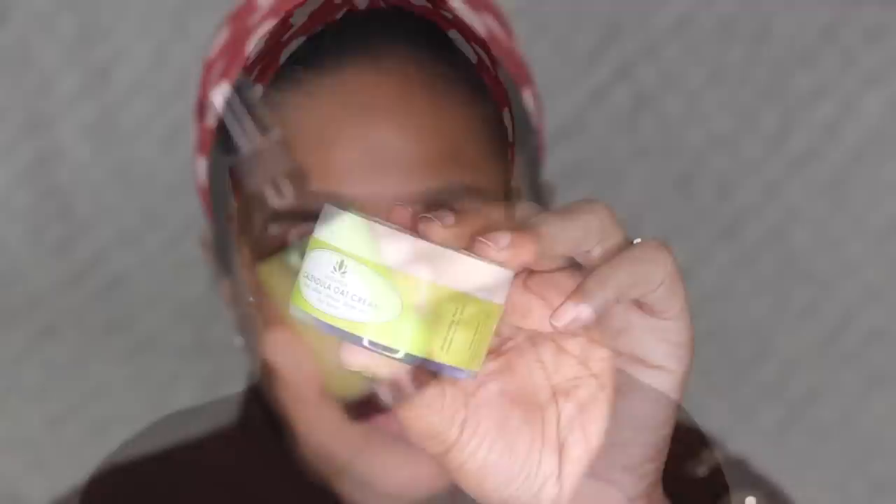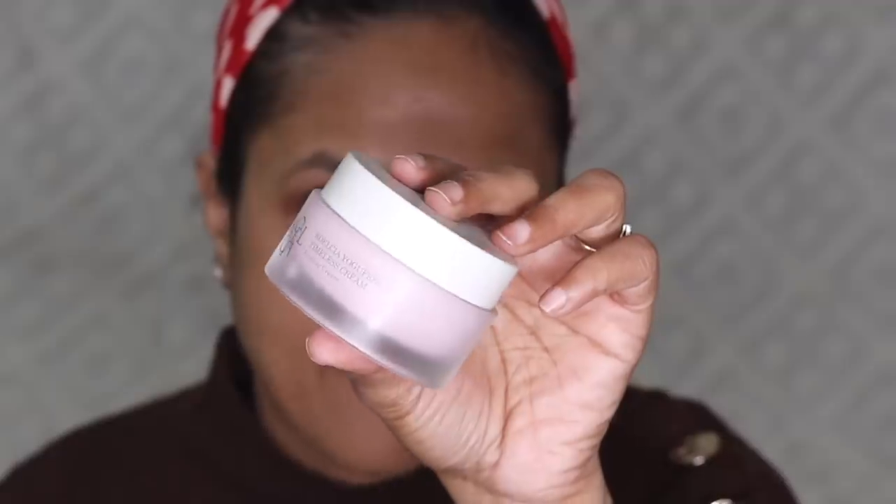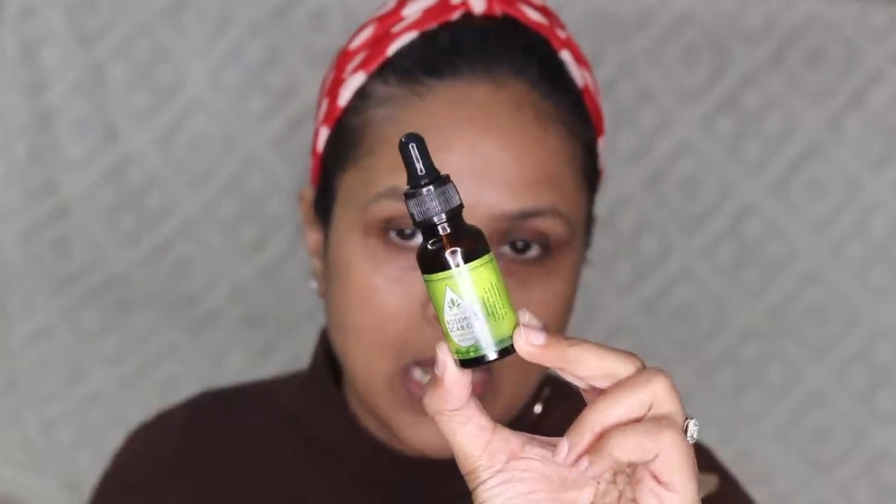Right now I have three moisturizers I alternate between: Suganda's rosehip moisturizer, Suganda's calendula oat cream, and the Boil Shea Yagu Fresh Timeless cream, which is a firming, heavy-duty moisturizer for when my skin feels extremely dry. When my skin is doing okay I go with the rosehip moisturizer. Rosehip oil is such a blessing for dry, dull skin — it's anti-aging, works on fading scars and uneven skin tone, and adds glow. I take two to three pumps — it's very light and just sinks into the skin.